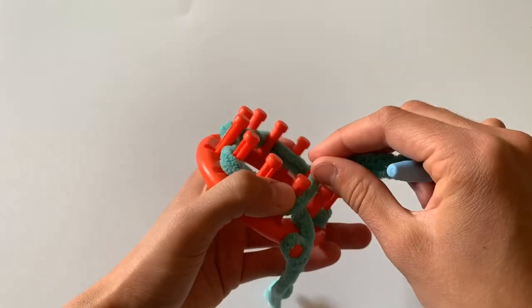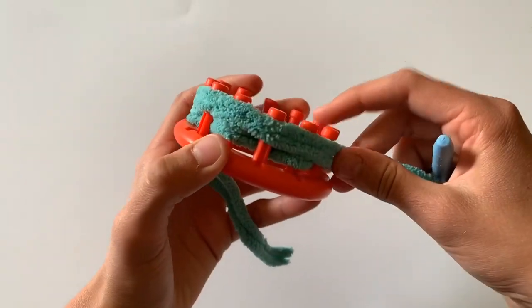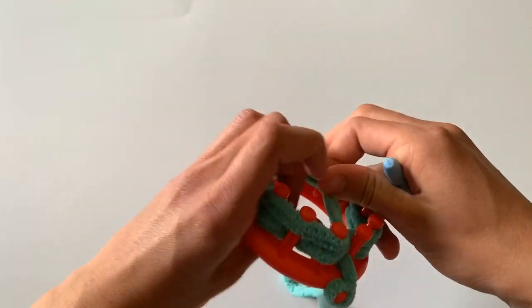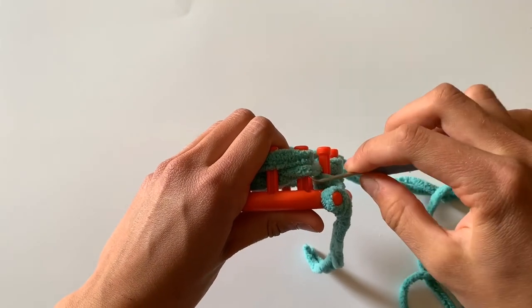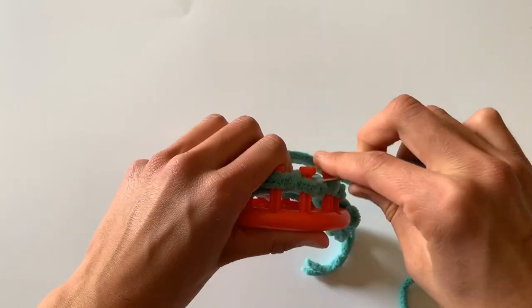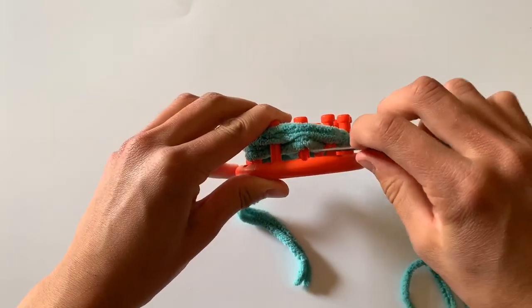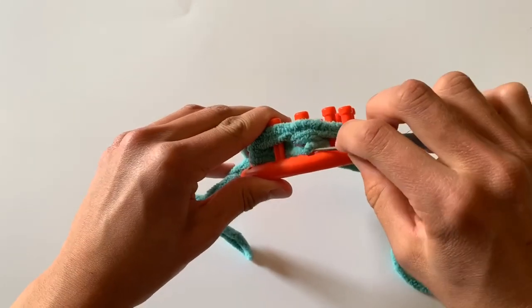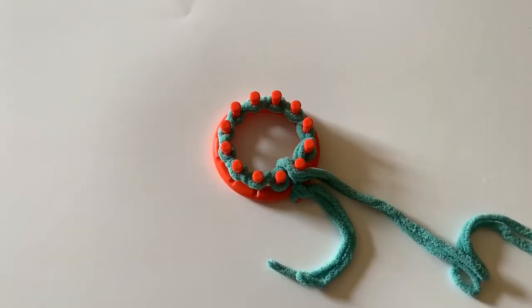Continue around the loom until you hit the last peg. Now lay your yarn over the top of your loom to form a second row. When you're finished, brace your yarn against the back of the loom with one hand, and with the other use your looming hook to lift that first bottom loop to secure all of the loops. Now you will work backwards, lifting all of the bottom loops of every other peg over that yarn on top. Some pegs will be empty and that's okay. That one drawstring is going to form a new loop. Continue around the loom until you get to the starting point. Your cast on is now complete.